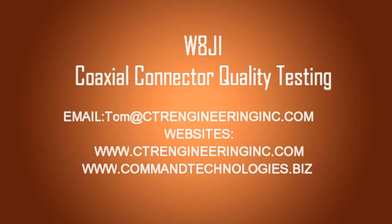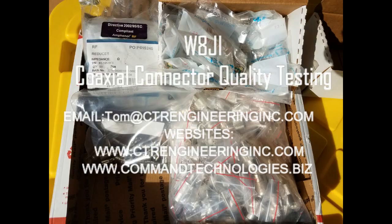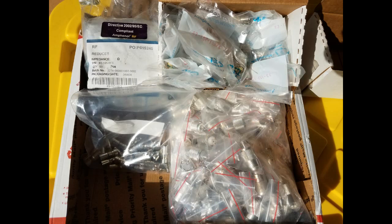Hi, this is Tom W8JI. I made a couple videos today and shot some pictures while I was testing some coax connectors. I was troubleshooting a 75 meter antenna that was breaking down when I would run the amplifier on the antenna. I thought it would be a good idea to show everybody how I check coax connectors and the type of connectors I use.